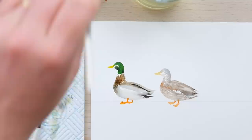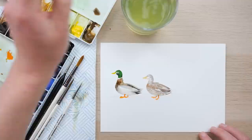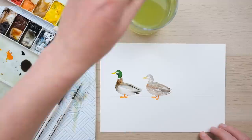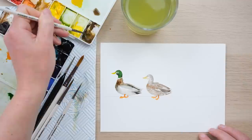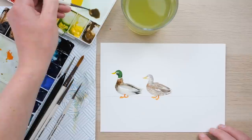Now, what are ducks without their ducklings? We're going to have a little series of ducklings to accompany these two. I've got some yellow ochre and cadmium yellow. Mallard ducklings have a very fluffy downy pale yellow coat, and then quite distinct markings from a very early age of a sort of cool brown color. I'm mixing a blue-brown shadowy mix knocking back the raw umber — these are the two colors we're going to need.